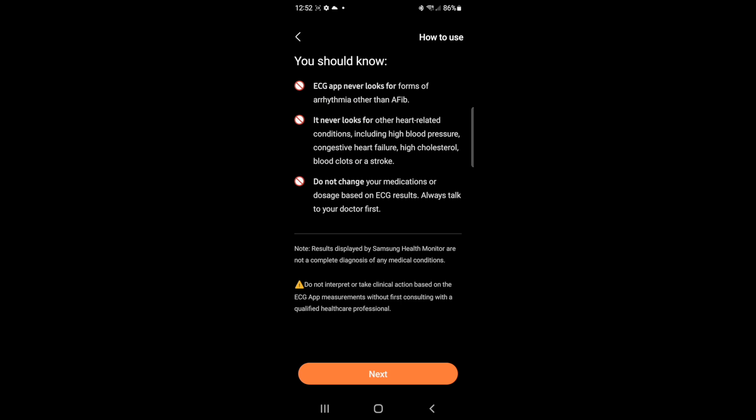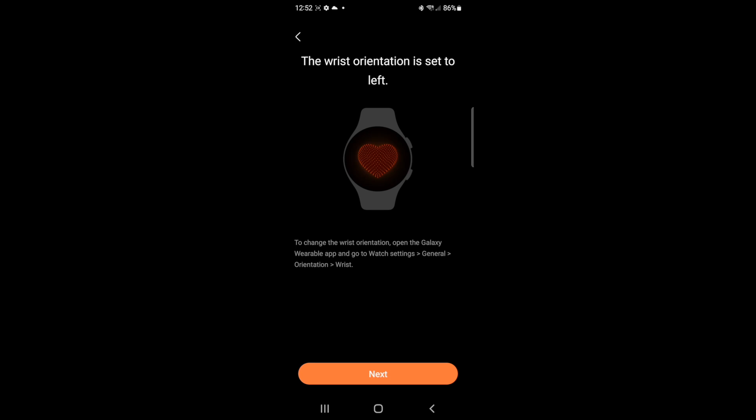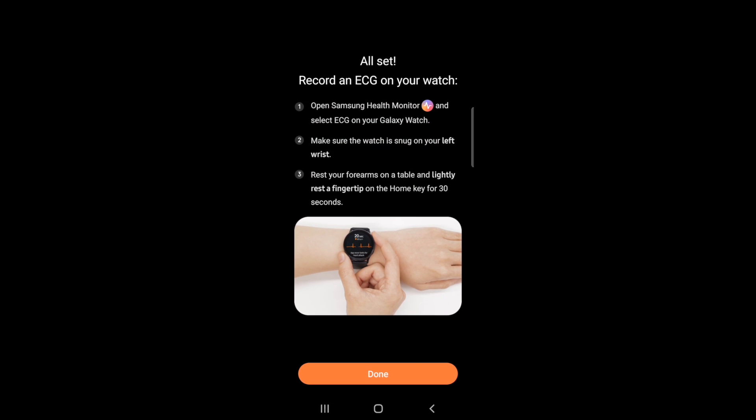Once it's set up, Health Monitor will update, apply everything, and set everything up so that you can then calibrate to get the ECG going. It's not a hard process — it's actually quite easy and you should be up and running in no time.